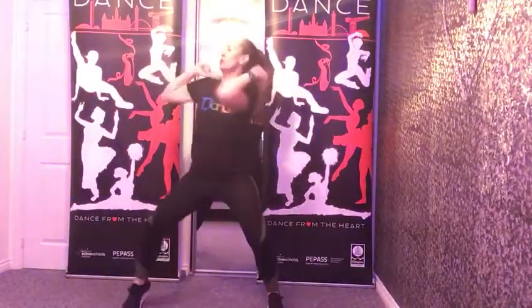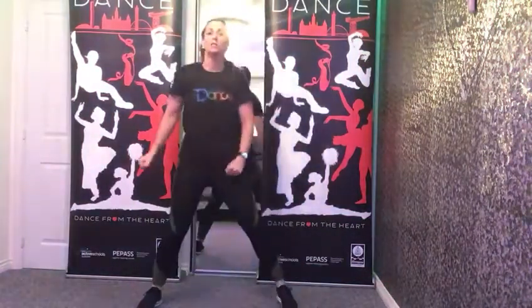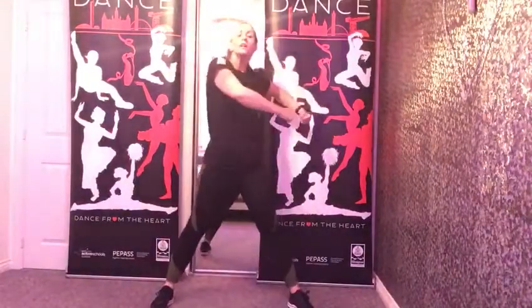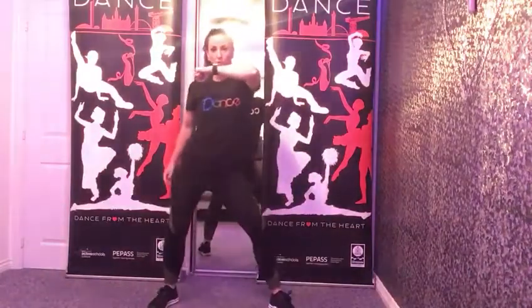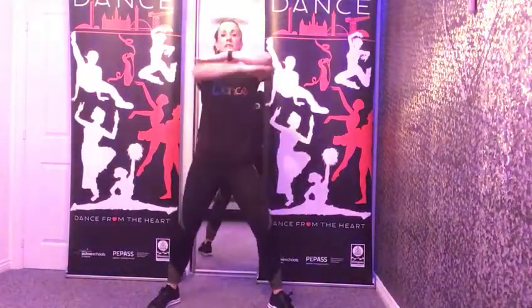We're going to go one, two, three, four — just to the side. So that's one, two, three, four. You're going five, six, seven, eight — just moving the hips. So up, drop, up, drop.